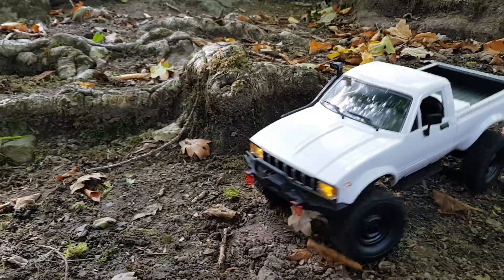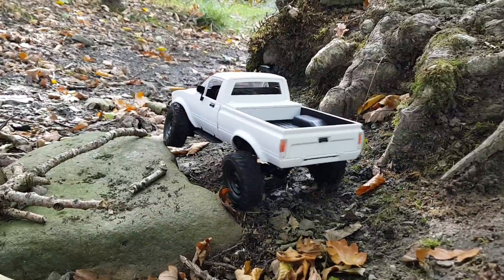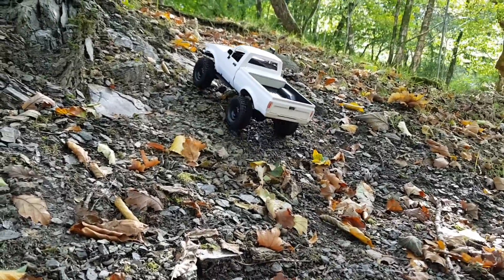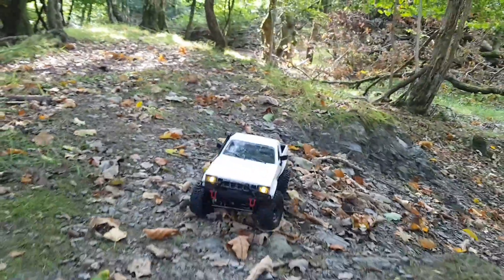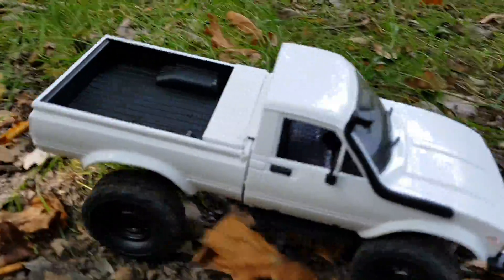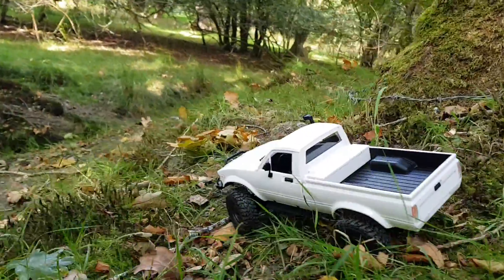We've got to get a rush on - we promised Liam we'd be there to collect the canopy at four o'clock. Nice aspect of slow control here. There's a tricky hill - keep it slow, let the wheels do the work, and up she goes. These trucks are perfect for hitting a beaten trail like this; I wouldn't take them rock crawling. Really loving the slow control - I do think WPL should revisit the electronics.